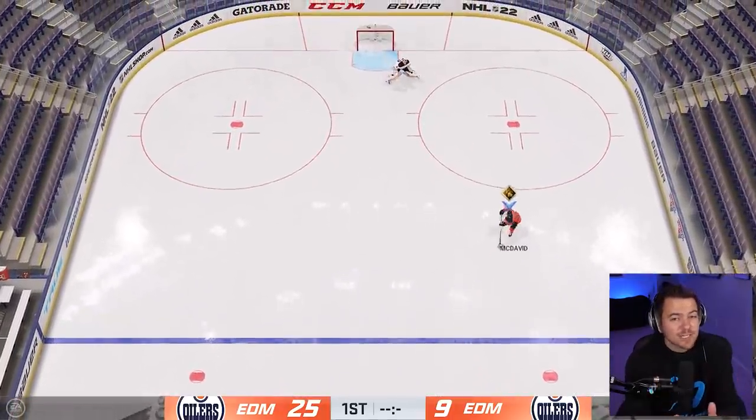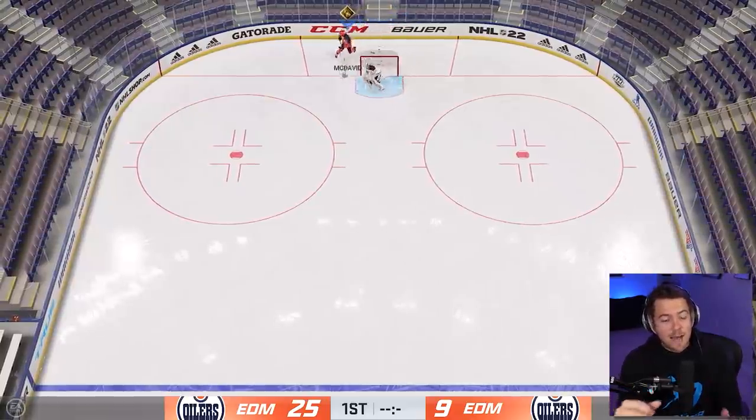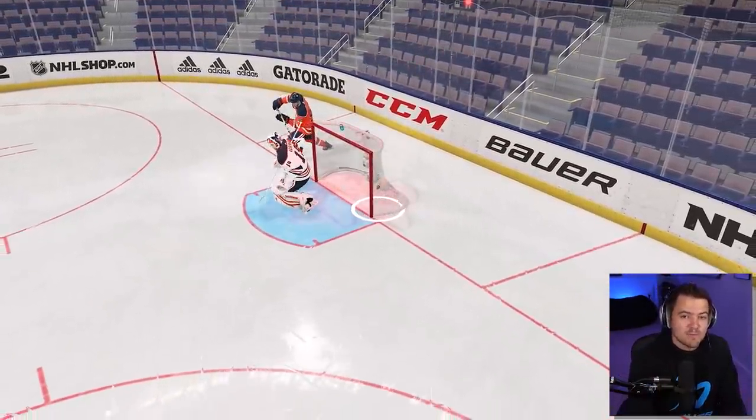This is not a deke that you're ever going to hit 100% of the time. Yes, you could technically have the skill to perfectly time it and get it in every time, but all things considered, with different variables on the ice, there is some luck involved. So keep trying until you get it. Now let's add some movement.